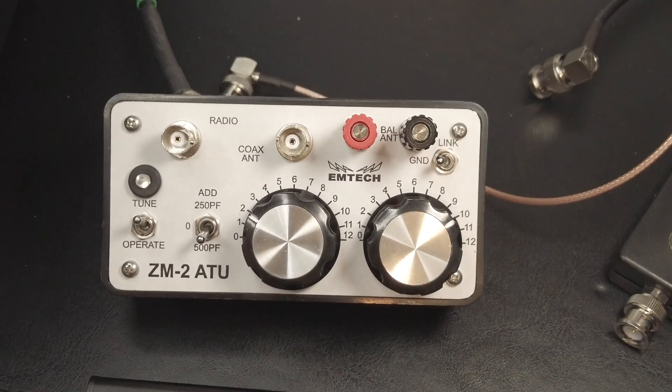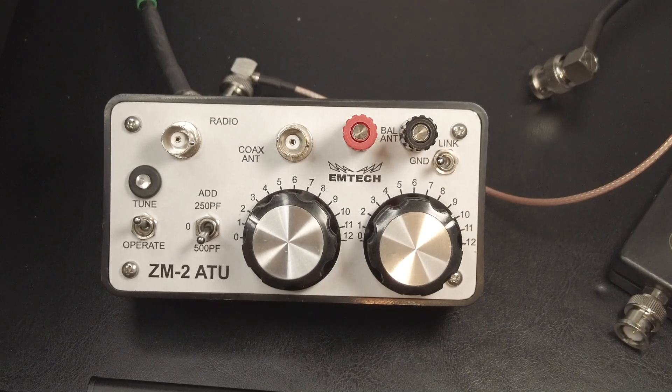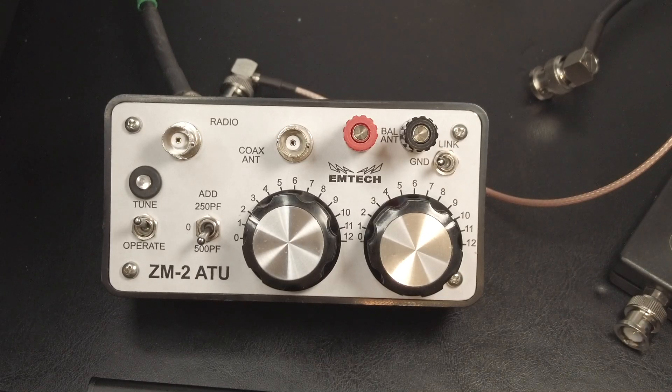Before anyone starts screaming that it's not an antenna tuner because it doesn't actually tune your antenna — yes, we know. If you've been a ham longer than five minutes, you know what an antenna tuner is. I'm going to refer to it as an antenna tuner even though the name is misleading. You can refer to it as a transmatch, matchbox, impedance match, or whatever you call it.